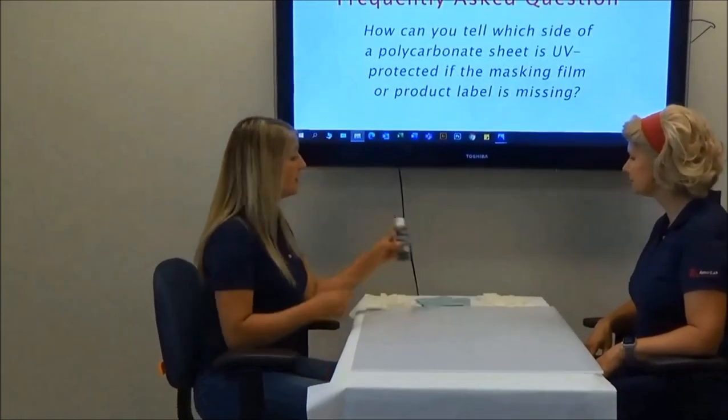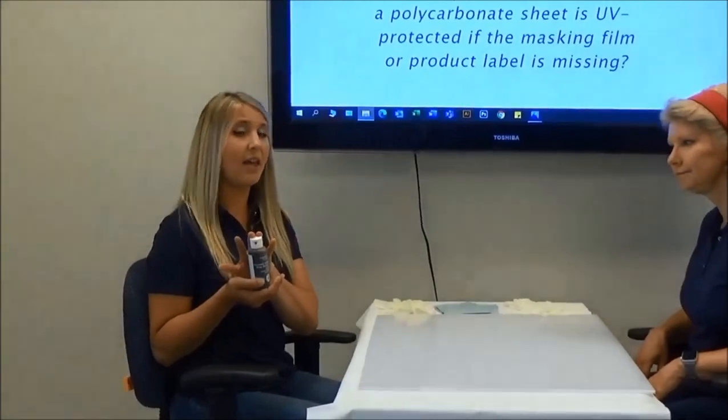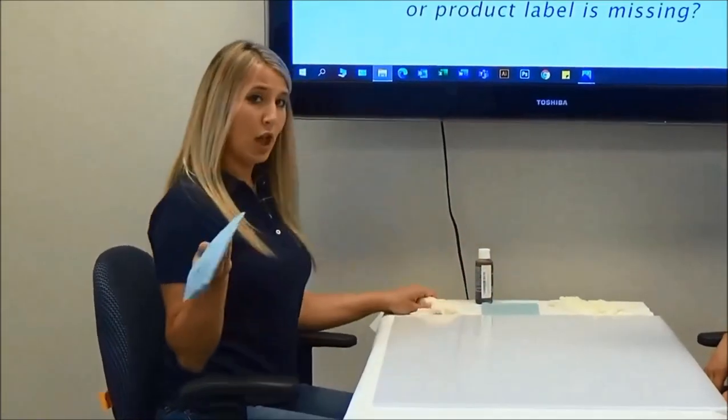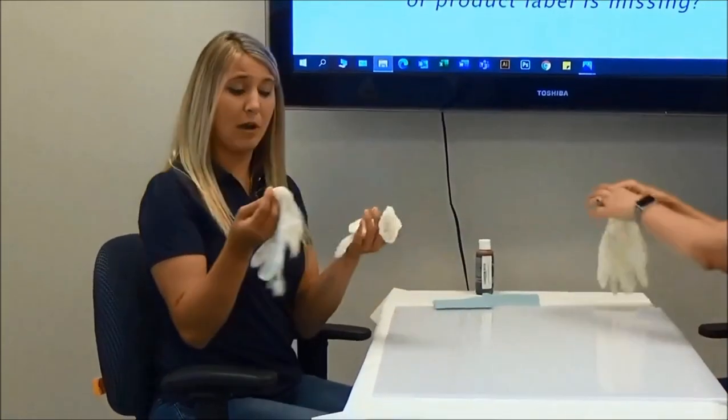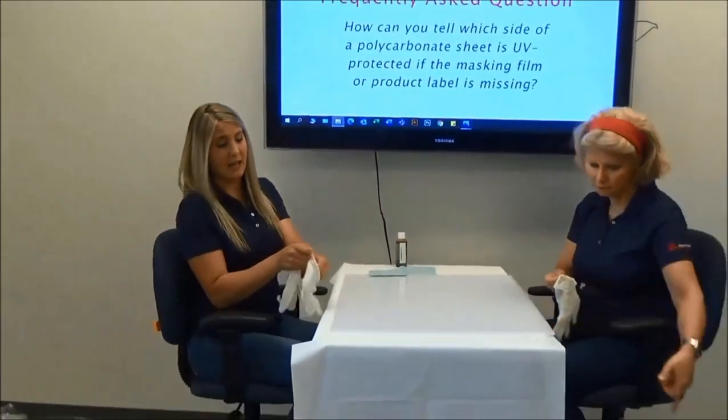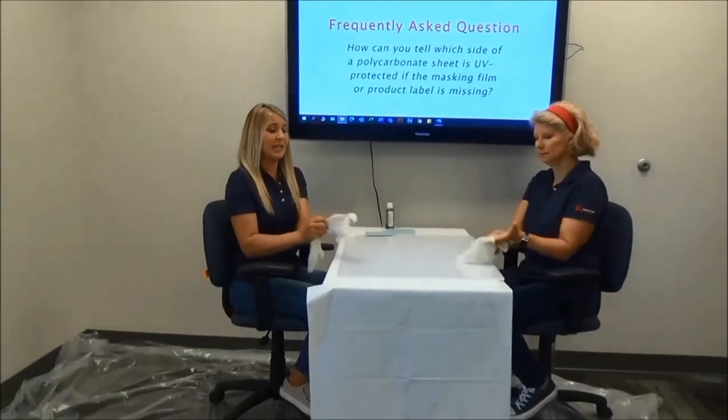To do this test, you will need a simple solution of iodine — this can be found at your local drugstore — a soft cloth, and rubber gloves. Don't forget your drop cloth. Iodine can stain furniture, skin, and clothing.